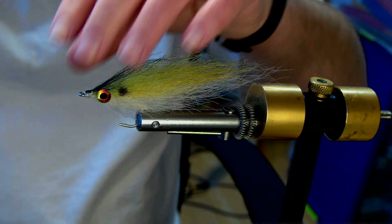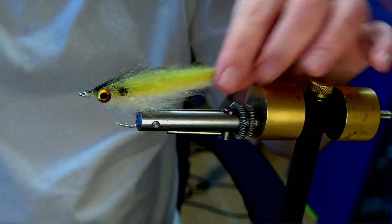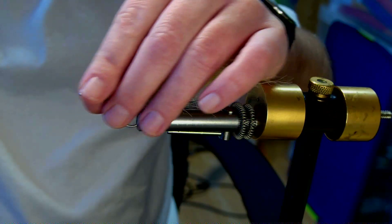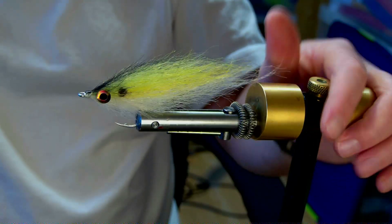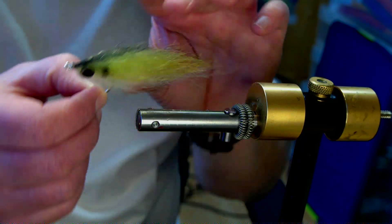We're going to be tying up a sardine pattern here. It's all made out of one material — yak — in different colours, with visible tabs and an 8mm eye. Hook-wise, SL12 4-0; you can use your favourite hook, but in this case I need to use a 4-0 SL12.